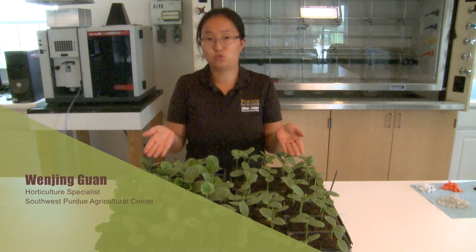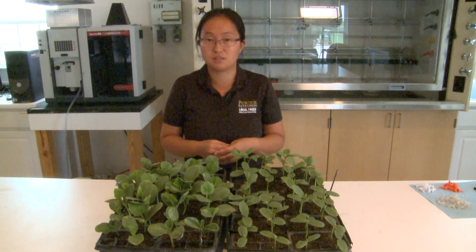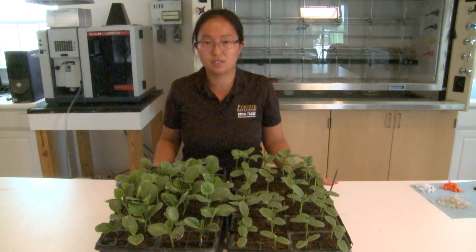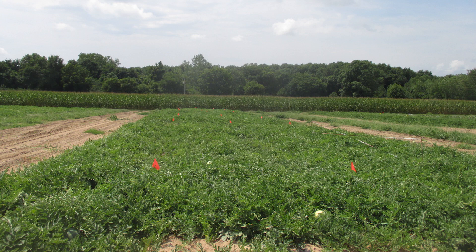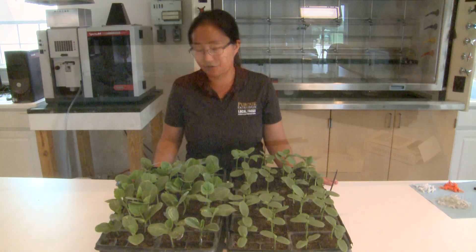Cucumbers often graft onto squash rootstocks. The main benefit of grafting cucumber onto squash rootstocks is to strengthen the low temperature tolerance, especially low soil temperatures. In this video, we are going to introduce a grafting method called the one-cotyledon or splice grafting. This method can also be used for grafting watermelons and cantaloupes. I recommend beginning grafters try this method first.